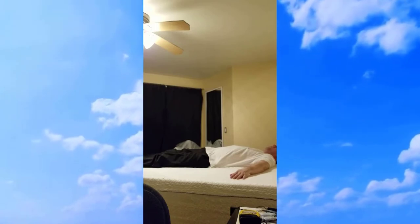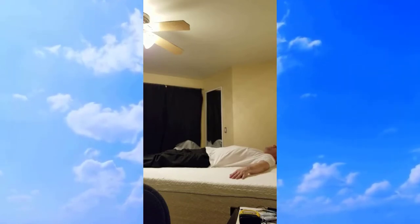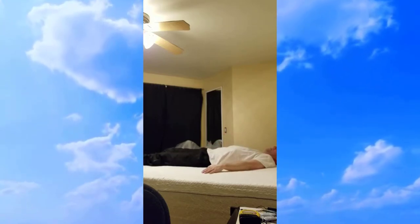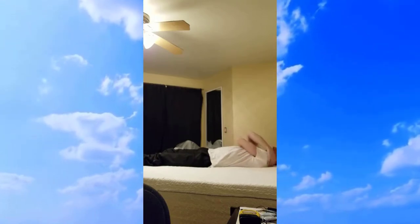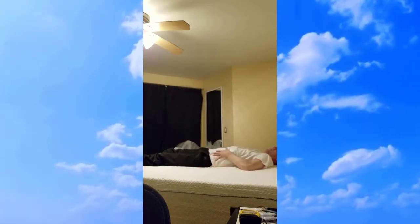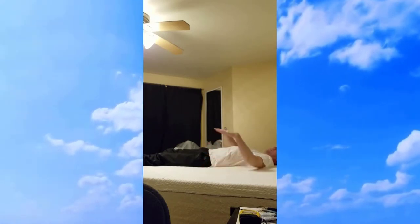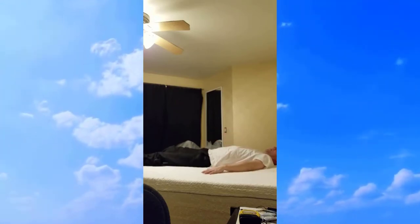Oh, far better than my other mattress. It's not soft, it's not hard — it's like a perfect medium. I feel as if the only part I'm sinking in a little bit is right around my waist, but not really sinking — just soaking in a little, maybe a quarter inch down. Feels good.